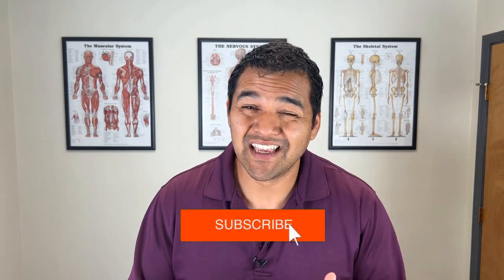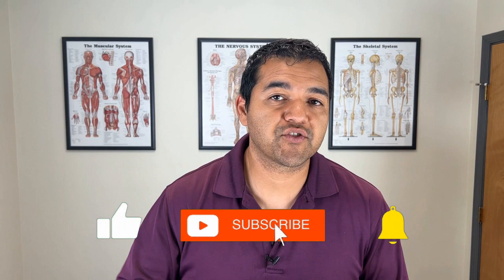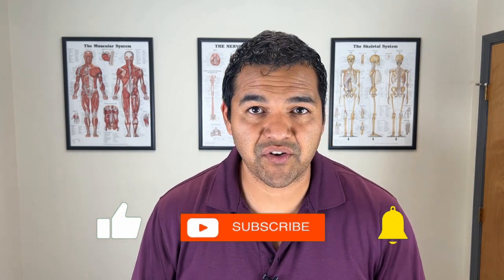A herniated disc in your neck can cause severe pain, and trying to get natural pain relief is always a concern because there are so many non-natural solutions like pain medications, injections, and of course procedures like surgery. In this video I'll be showing you the top five treatments for pain relief from a neck disc herniation.